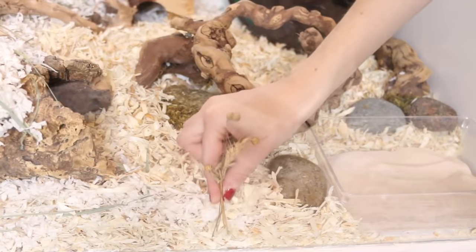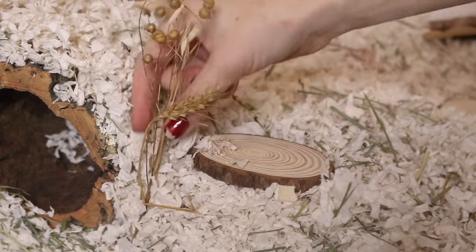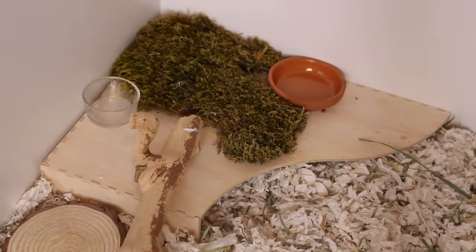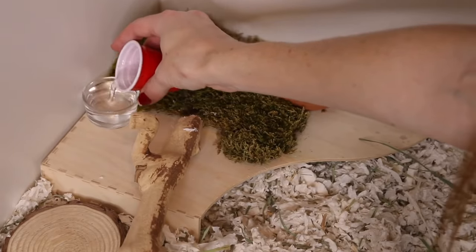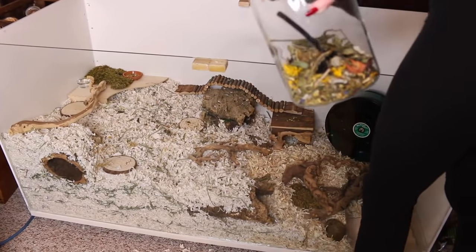Then we're adding flax, wheat, and oat sprays for foraging. The terracotta saucers are for the food dish and the water dish. I put a little bit of food in the dish and sprinkled the rest in the cage, and also sprinkled some herbs in there.